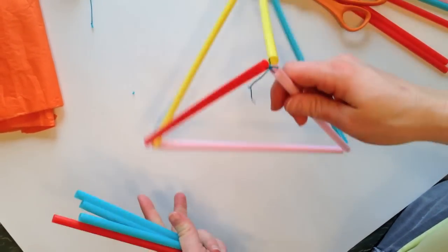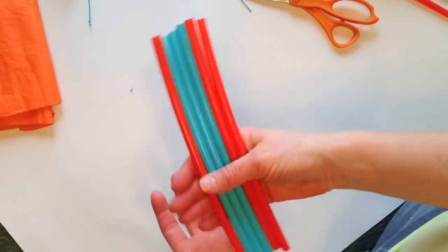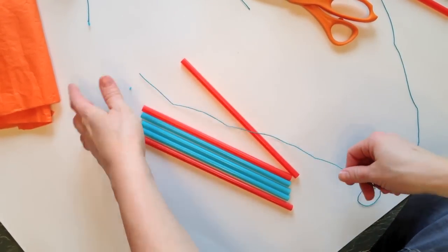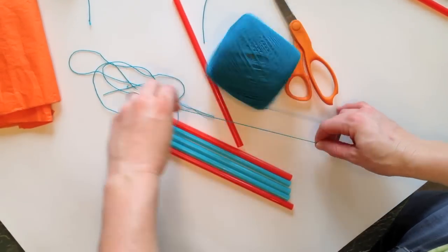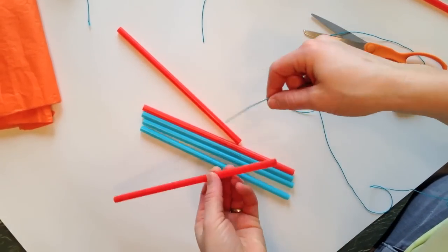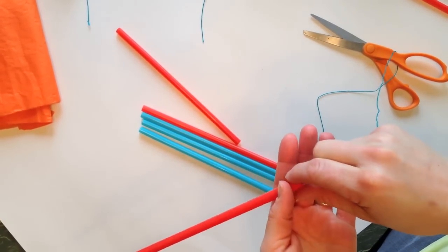We're going to be making one of the triangles — you need to make four of these. Grab six of your straws, whatever color you want. Then you're going to measure out your string so it's as long as five of them. I always leave a little extra for tying — you'll never regret making it too long. Now put it through each one of your straws, using gravity to help you. You're going to be putting five of your straws together.